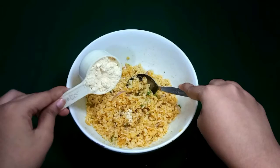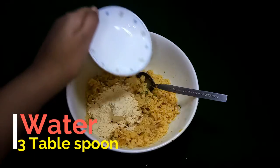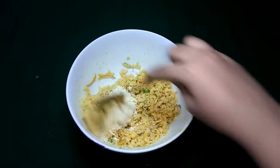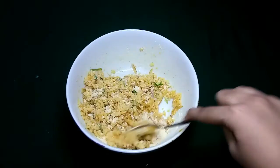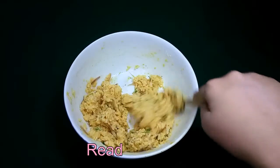After a bit of mixing, we'll add a quarter cup of gram flour and three tablespoons of water. Then combine it all well. Now it seems that it is totally ready for frying.